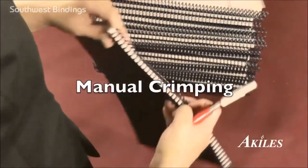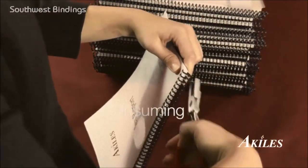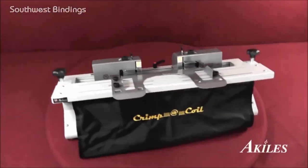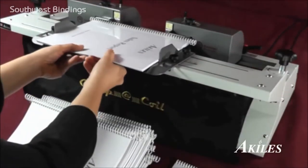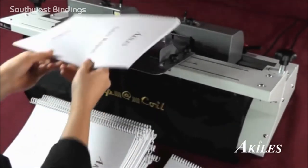One of the most time-consuming aspects of coil binding is crimping the ends of the coil. When time is short, you need a fast and easy solution. The answer is the Achilles Crimple Coil, a heavy-duty, double-sided electric crimping machine. It crimps both sides of a book at once, saving time and increasing productivity.